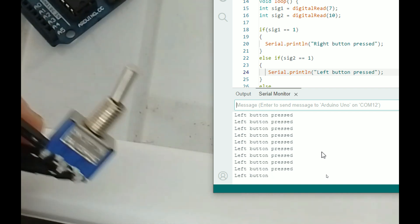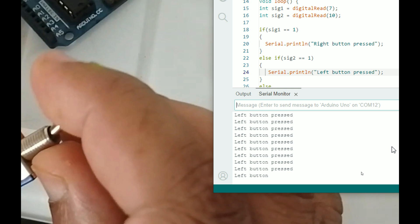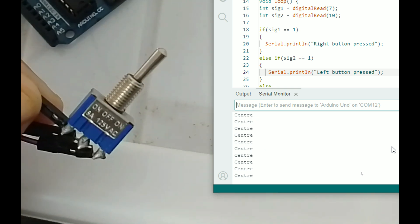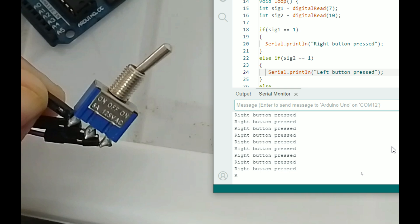Our toggle switch — you can see that it is on the left, so it says 'left button pressed'. I bring it to the center, it says 'center'. I bring it to the right, it says 'right'. So this is how it is working.